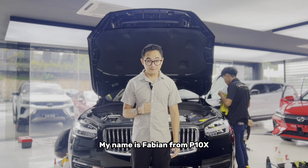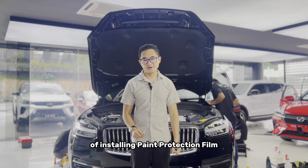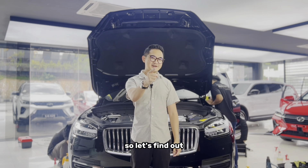Hi everyone, my name is Fabian from P10X and today I will be explaining about the process of installing paint protection film. You must be wondering, leaving your car here for a couple of days, what are we doing to your car? Let's find out.